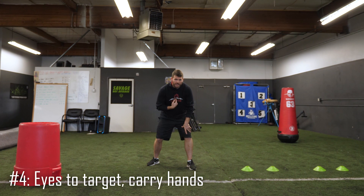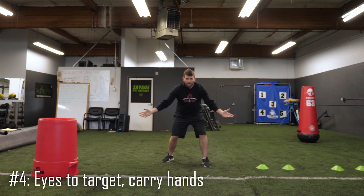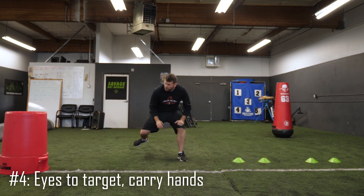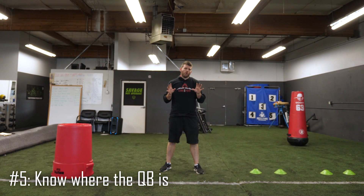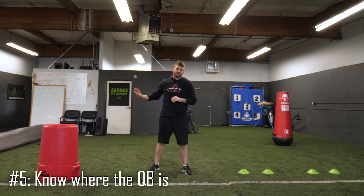For me, it's not like he doesn't know who's blocking him — it's a pass, it's unpadded one-on-ones. I like to just look at him right away and drive out of there. Number five: remember where your quarterback is. Keep that in mind as you continue to protect him throughout the play.